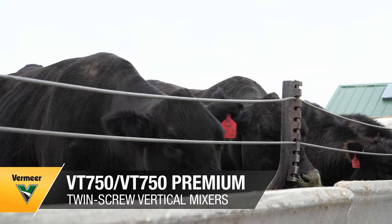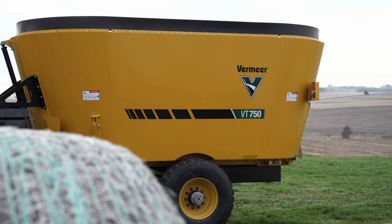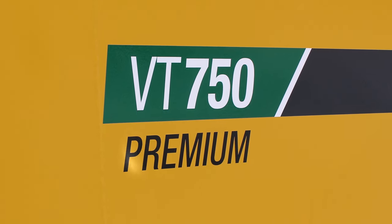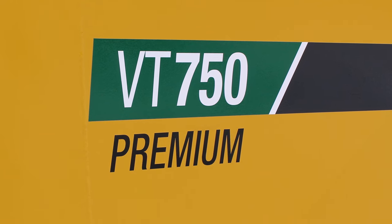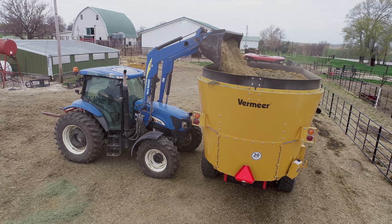If you're looking to optimize your feed costs and reduce waste at the bunk, look no further than the Vermeer VT750 and VT750 Premium Twin Screw Vertical Mixers. These mixers can enhance your feeding routines and handle a wide assortment of feedstuffs.